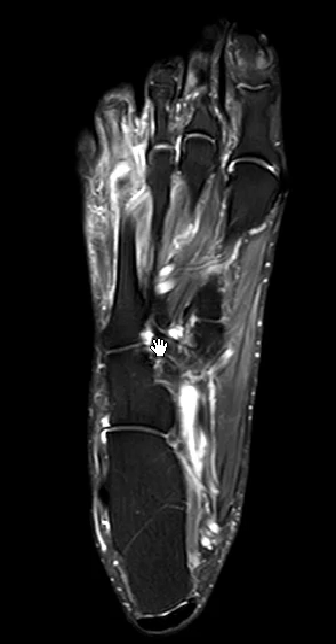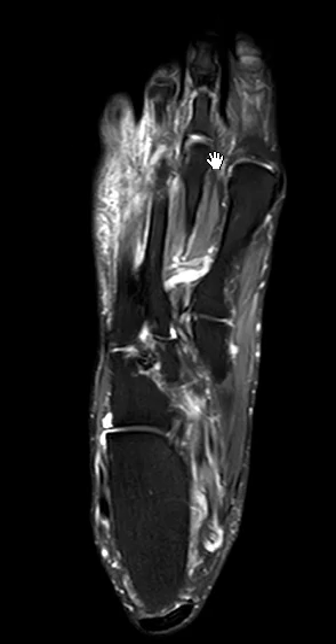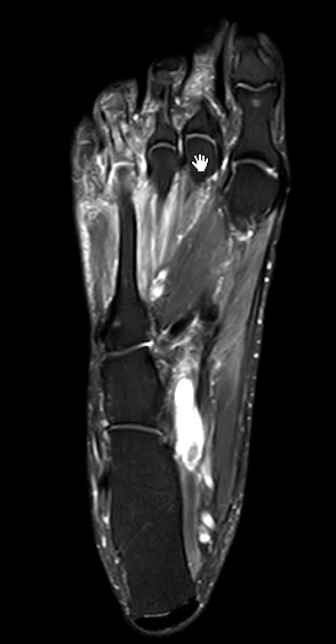Hello, this is Dr. Gay from First Lake MRI. This is a patient with pain in the forefoot, the ball of the foot area. They claimed it was around the second metatarsal head area, but on this view we can see the second metatarsal head looks great.